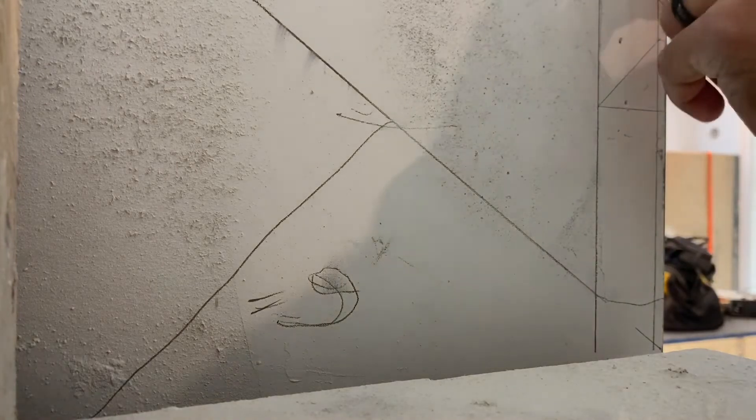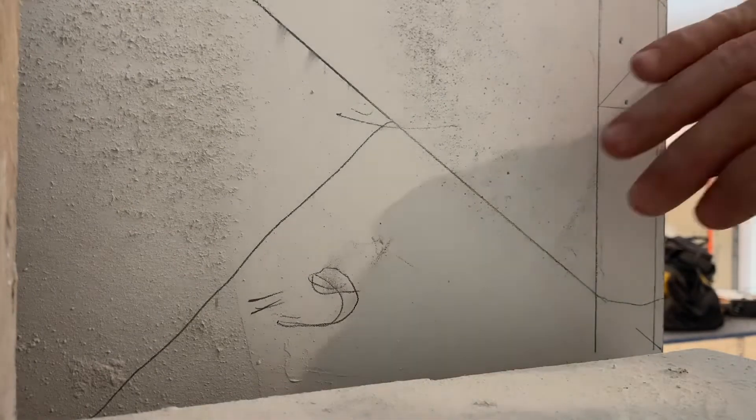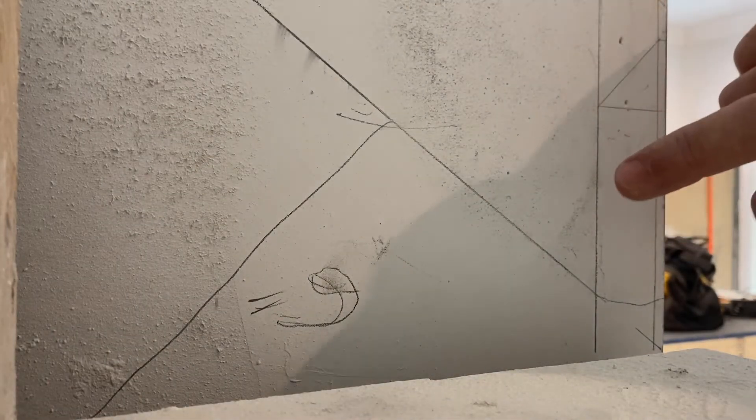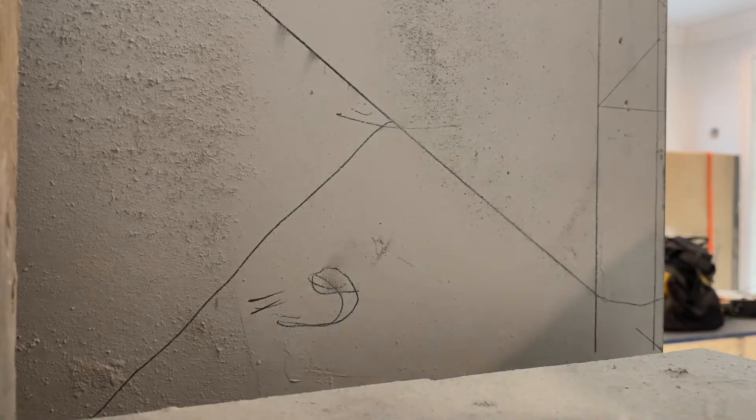My speed square reads right at 54 degrees. The reason why I wrote 36 on the wall: on a miter saw, 90 degrees reads as zero. So what you do is take 90 minus 54, which gets you 36. So on the miter saw it's going to be a 36 degree cut, not a 54 — however, the actual angle we have here is 54 degrees.